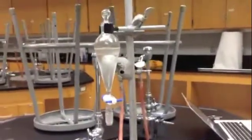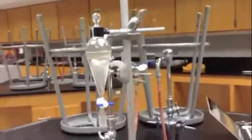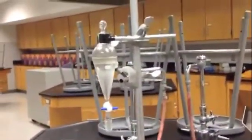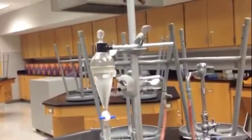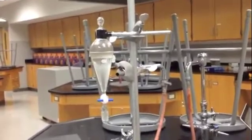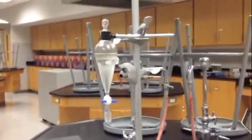My product has started to cool down now, and you can see there's two different layers here in my separatory funnel. We've got water down below, and the organic product - the ester - up above. So I'm going to let this cool off a bit more, then I'll decant the water off and distill off the product.